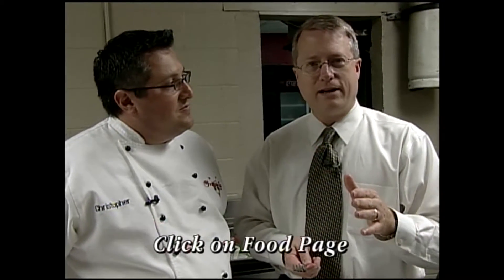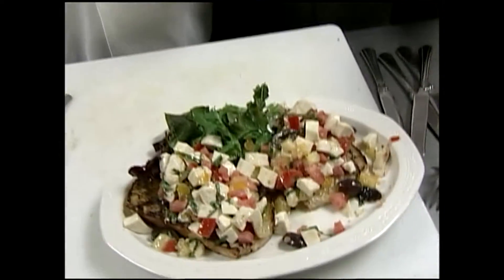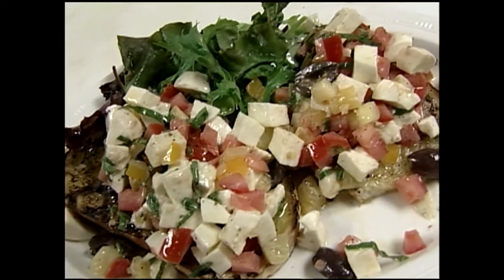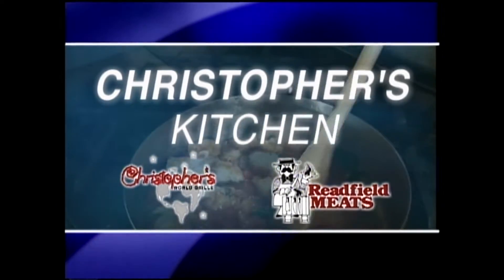The name of the recipe is bruschetta — look for it on the website. Just go to kptx.com, click on the featured links, and you'll see all of the recipes in Christopher's Kitchen available for you to download. We hope you'll try them at home, and join us next time for yet another creative recipe on Christopher's Kitchen.